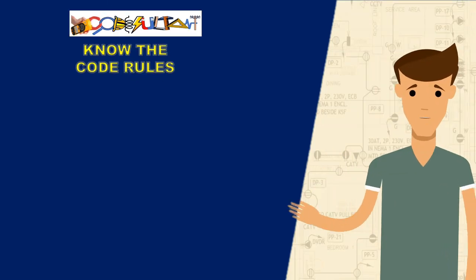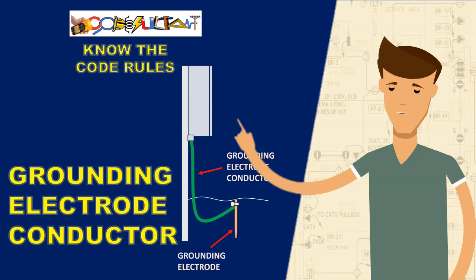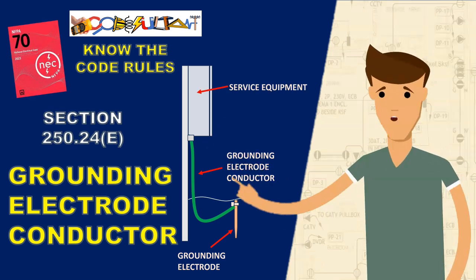Welcome, everyone, to the Codesultant channel. Today, we will be discussing grounding electrode conductors at the service equipment, as specified in section 250.24(e).